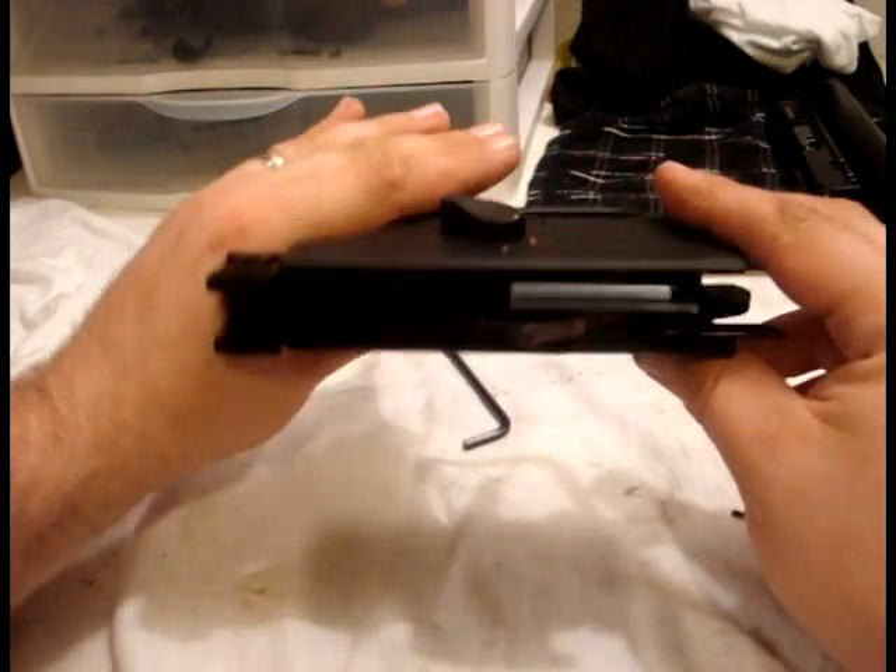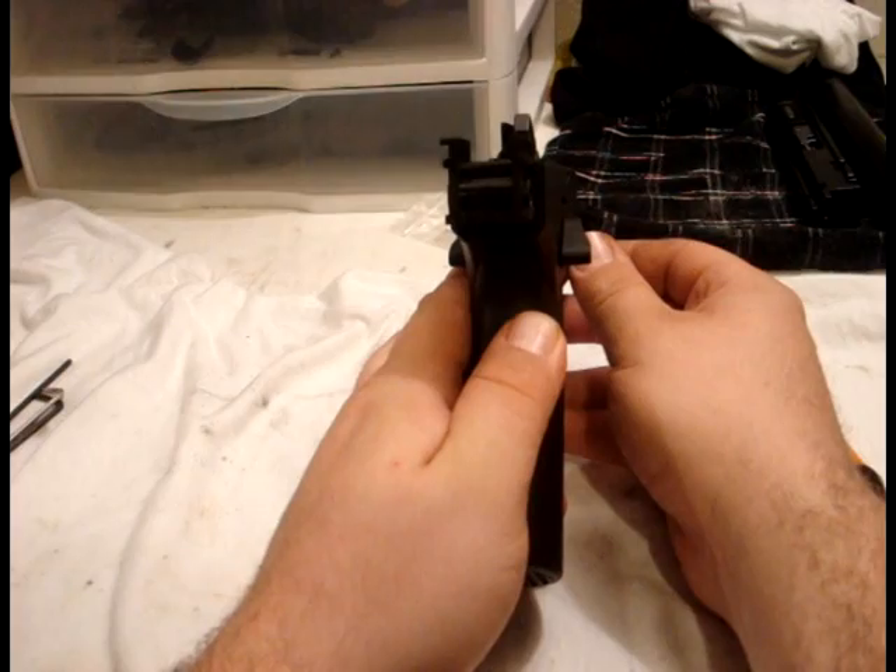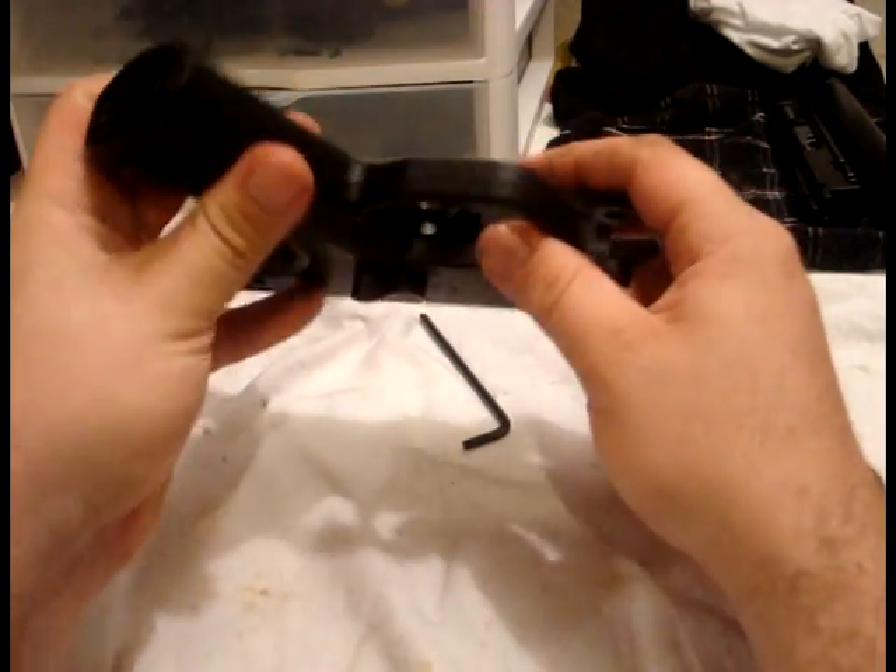We can now do a complete inspection. Make sure that everything's lined up and all our screws are in place.